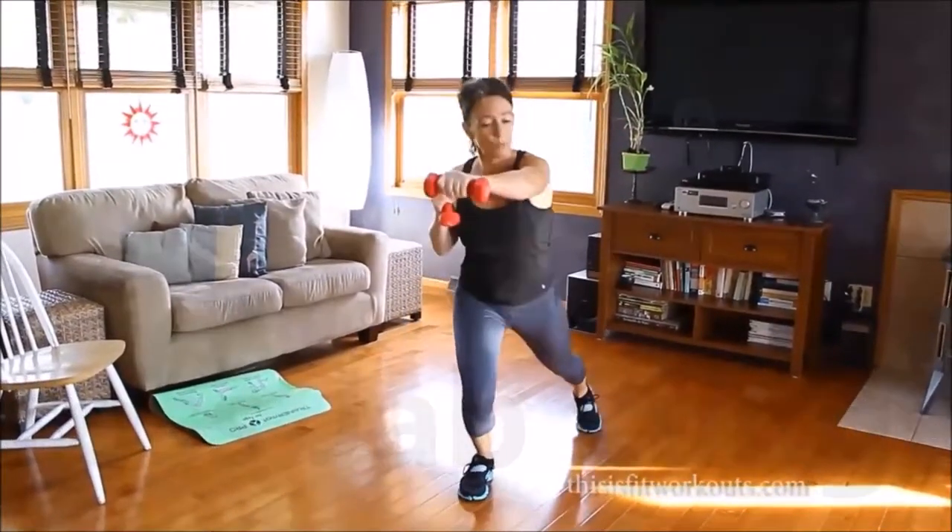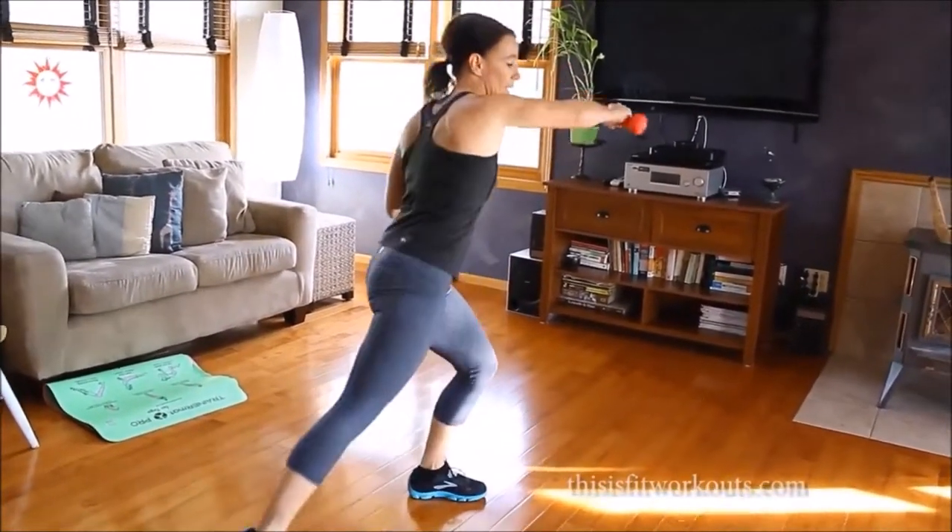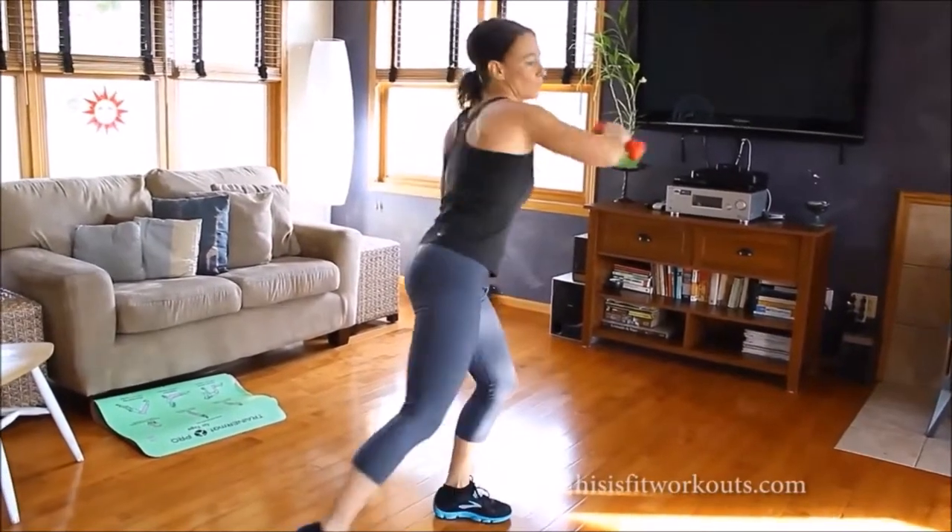We're going to take this up so that we turn it into a cardio movement. You could bring it down a notch, take the jumping part out of it, or drop the weights if the arms get too fatigued.